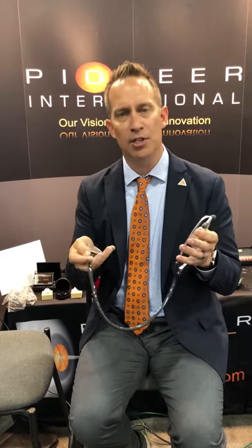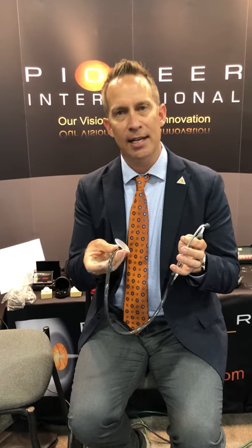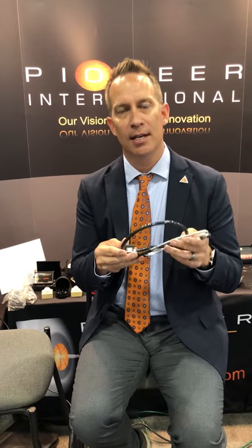Our 3.2 stethoscope is latex free and offers great sound transmission, and the combination is a really great combination kit for your practice.